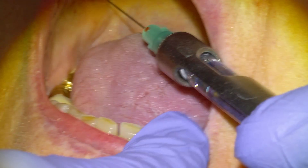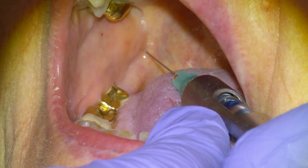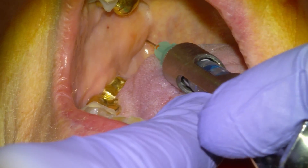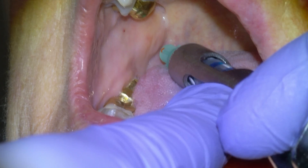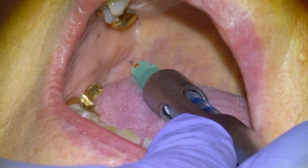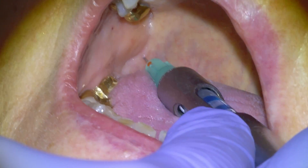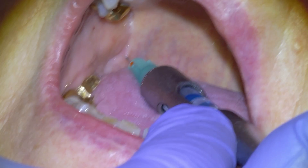I'm just going to poke the tongue to get it out of the way. You're going to feel a sharp pinch — you're going to be in there for about 30 seconds. Let them know they're going to feel a pinch and that occasionally they'll feel an electrical shock sensation in their tongue or their lip and chin, which is normal. Happens about 5% of the time. And then we're going to contact bone and start depositing our cartridge — about two thirds to three quarters of the cartridge.